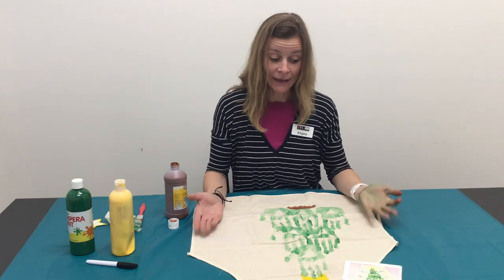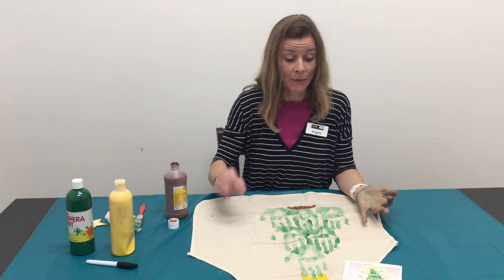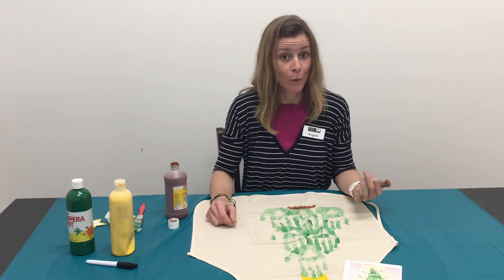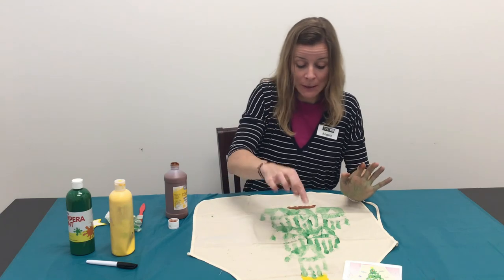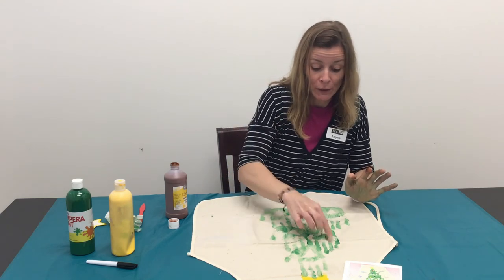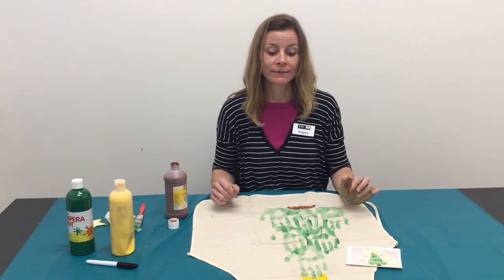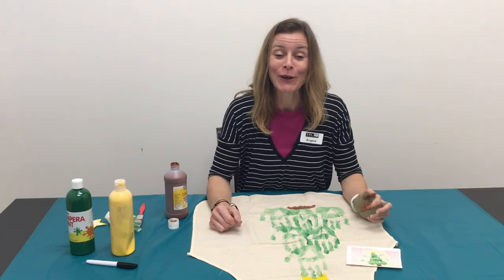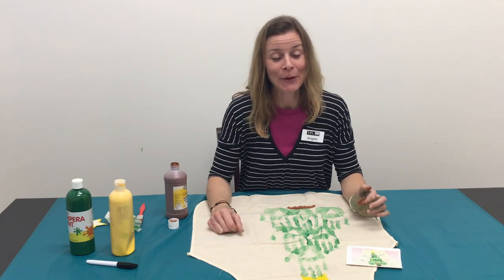And that is your apron handprint. Now if you want to add some additional pom-poms for ornaments, or if you want to do fingerprints — little one-finger prints of your different colors of paint — you could do one finger for each ornament. Have fun making your holiday apron. We'll see you next time.